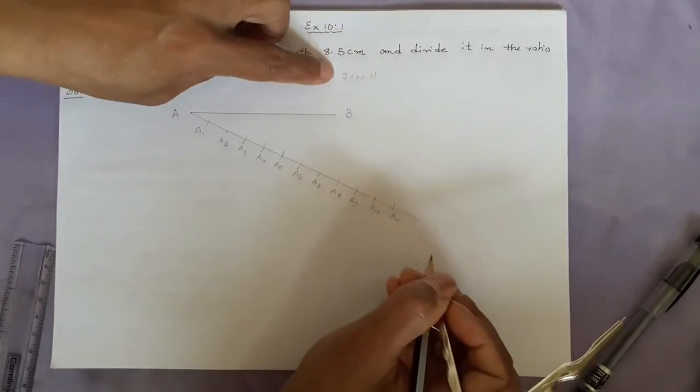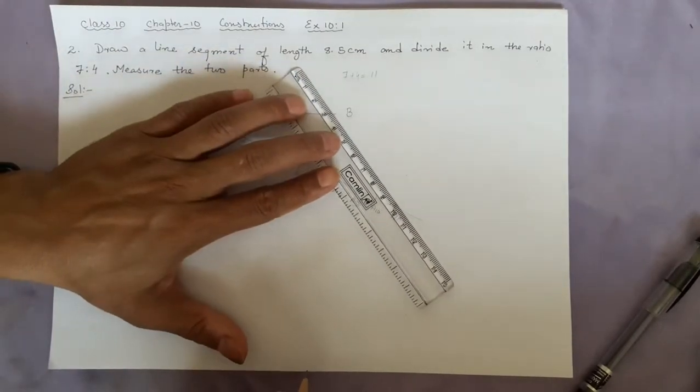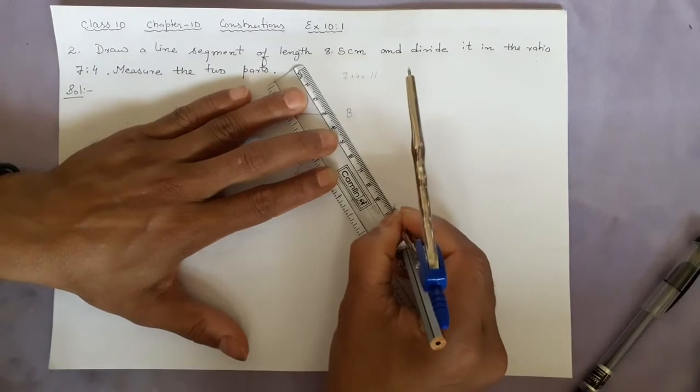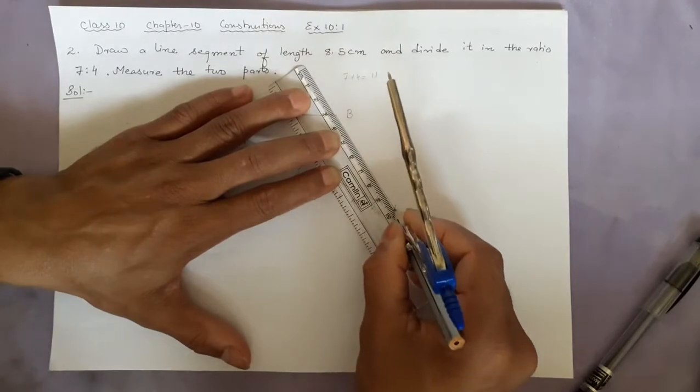Why 11? Because 7 plus 4 is 11. Now you join the last point a11 to the point B.